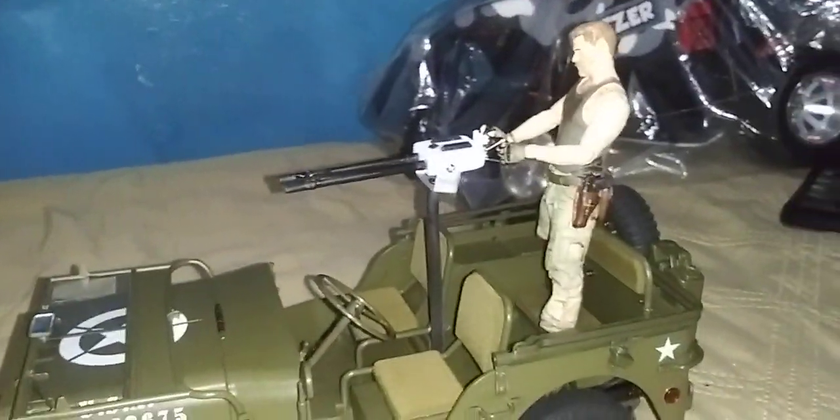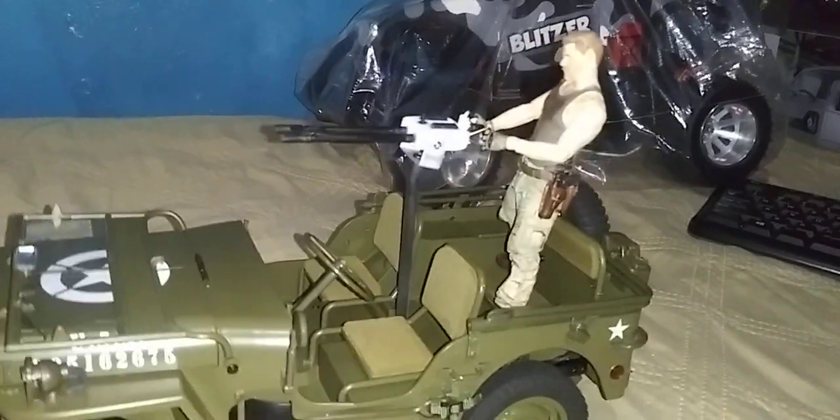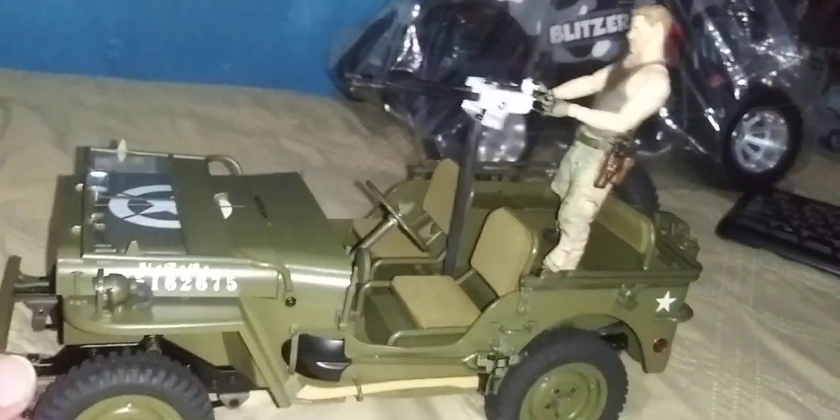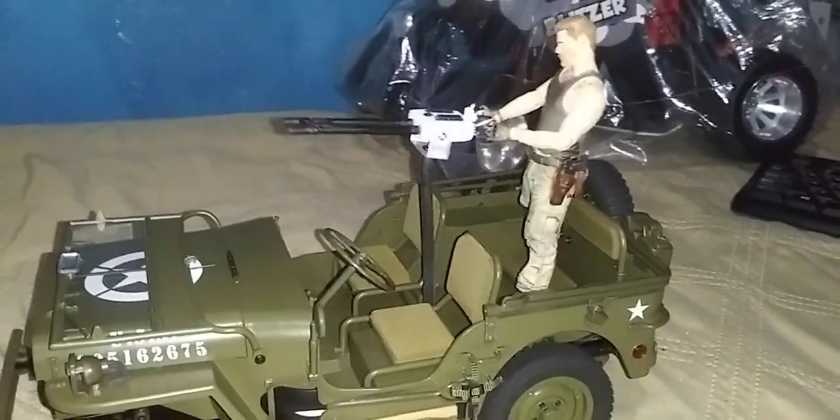Hello guys, check it out. This is a mock-up. Bam.